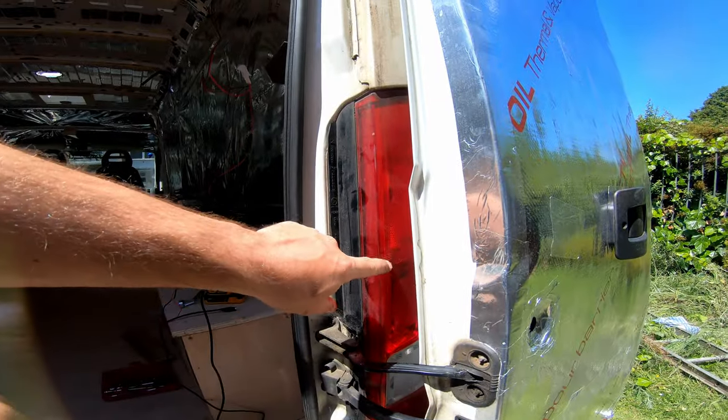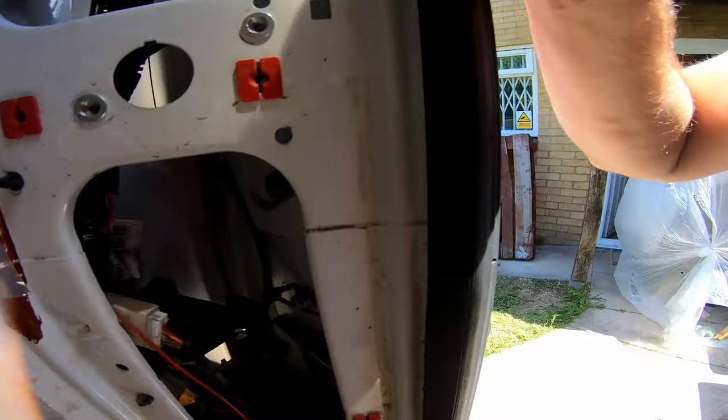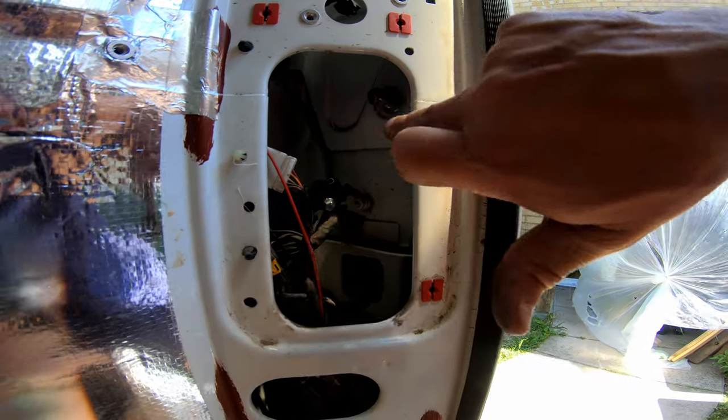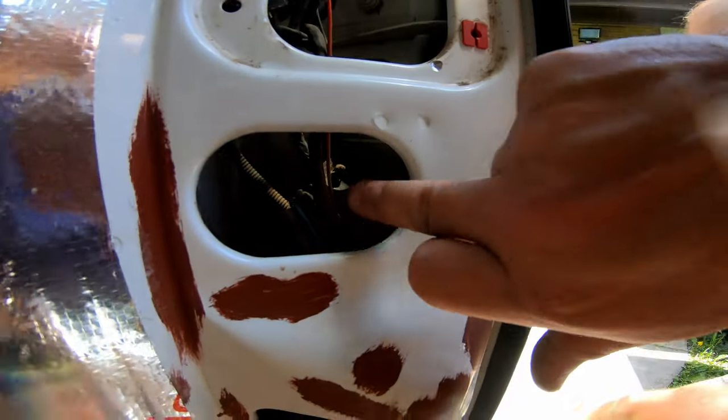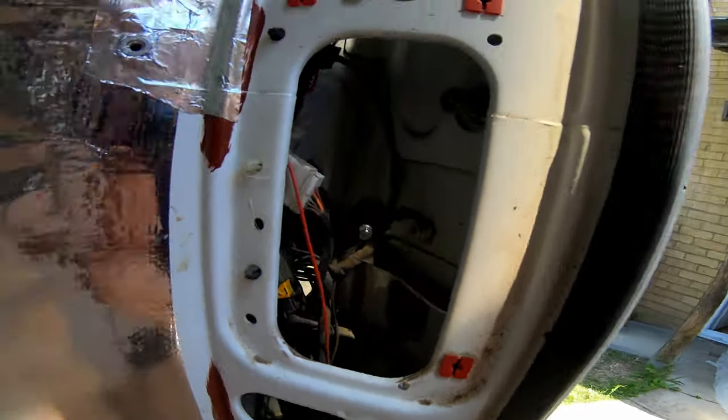I need to take out the whole lamp, which is no biggie - it's cracked anyway. The lights are secured with two 17mm bolts, one here and another one over there, so let me quickly take them out and I'll bring you back.